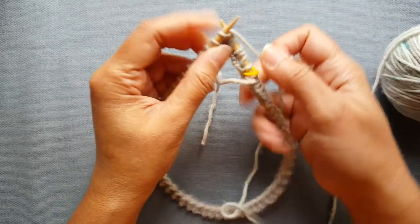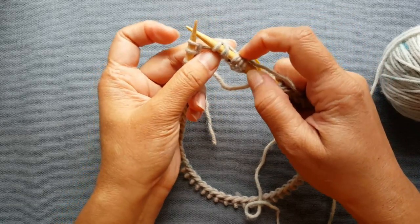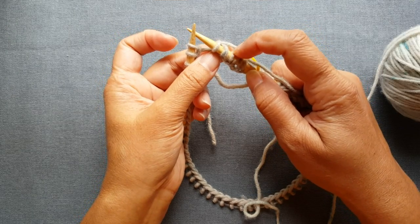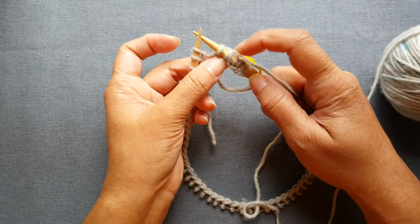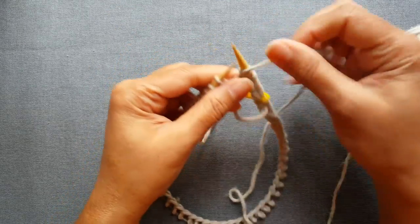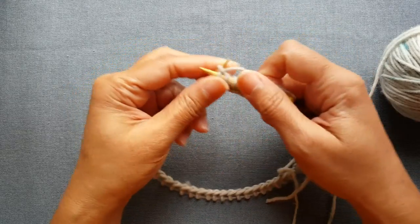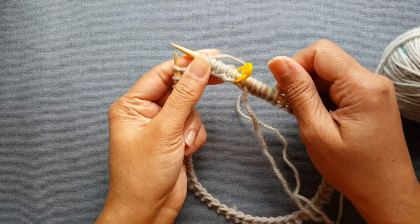What happens here is as we're doing this first setup row, we're creating the brioche stitch. Every other stitch is going to be a regular stitch and then a brioche stitch — which is these two loops together. We're just going to keep doing this all the way around until we get to the other end. I'll go ahead and do that and meet you when I'm close to the end of this first setup row.